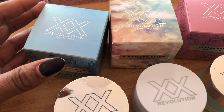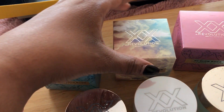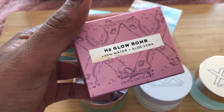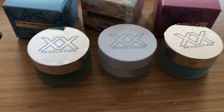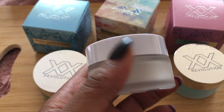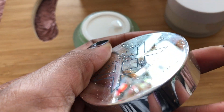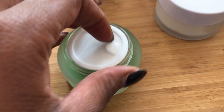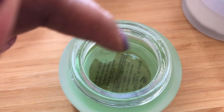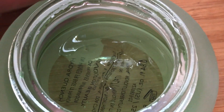Here I have three of the primers coming out for XX Revolution: the Hydro Quench Bomb — 70% water and aloe — the Cloud Complexion Soft Touch Primer, and the H2 Glow Bomb, also 70% water and aloe. The packaging is really luxe — frosted glass on one and a frosted glass finish with a plastic lid on the other. When you take the lid off, it has this kind of watery textured effect, sealed for product protection. Inside is an unusual but fun texture — it's quite runny and moves around. This is the Hydro Quench Bomb.